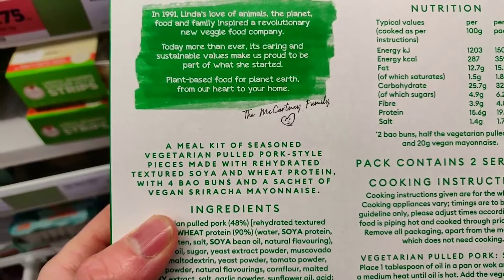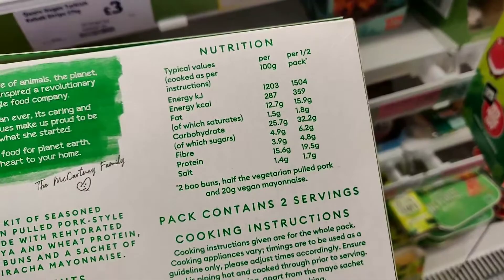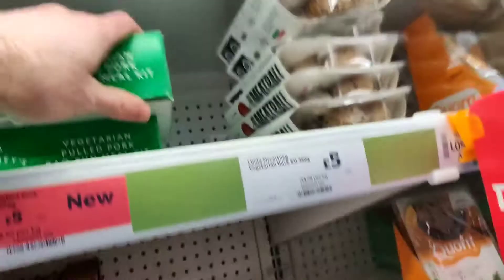This is incredibly nice — it comes with sriracha mayonnaise in a little packet and the buns are so so soft, they're amazing. I 100% recommend these. The pulled pork is kind of like the duck, which we're gonna see later, but repurposed into pulled pork — super soft, super tender. That was four pounds, reduced from five.